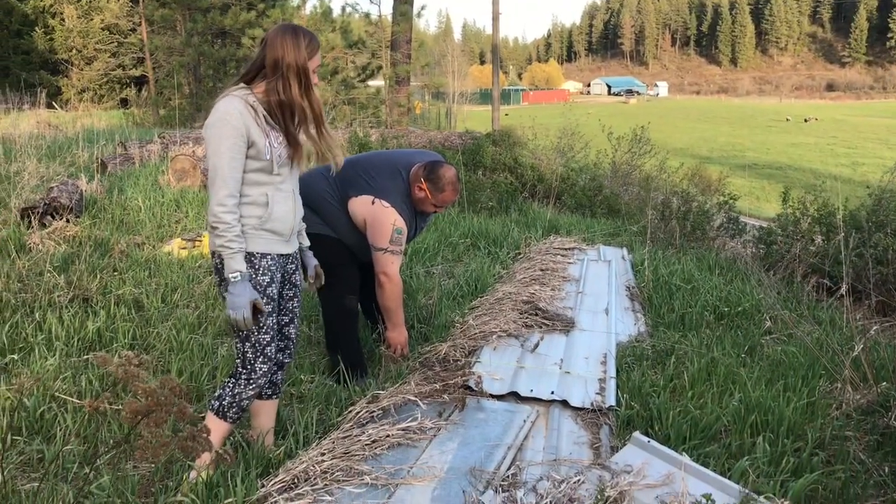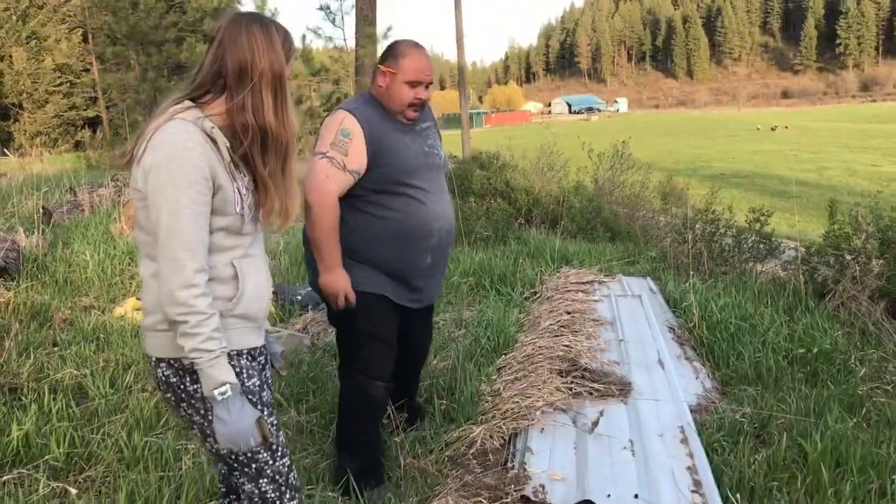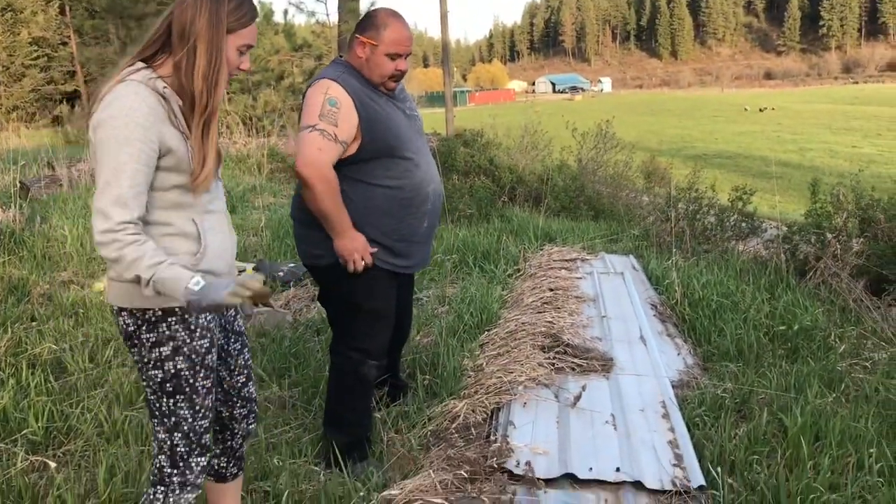The people that lived here before us left all of this extra metal up here, so we're just gonna come through and try to find pieces that are the right size that we need to cover that shelter with.